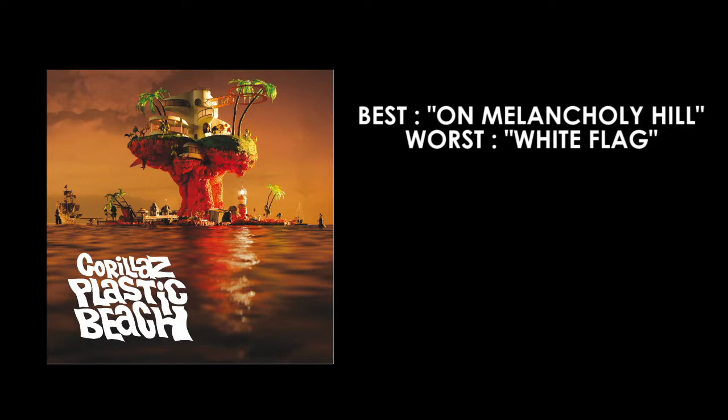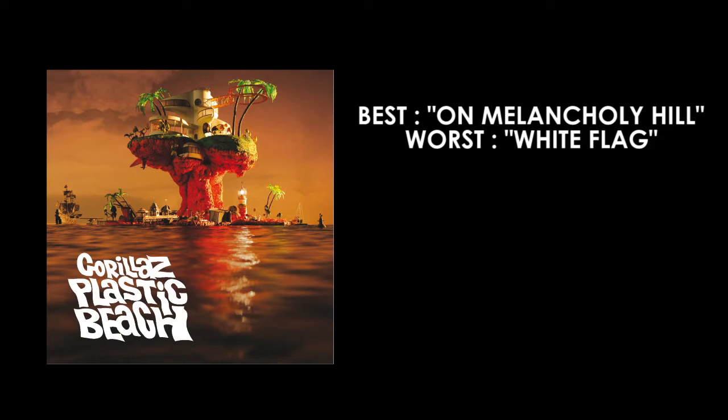The worst is White Flag and the best is On Melancholy Hill. I'm giving Gorillaz's Plastic Beach an 8 out of 10. Have you listened to Gorillaz's Plastic Beach? From 1 to 10, how would you rate it? Subscribe if you want more, and tell me what album you want me to review next. I'm thinking Joy Division or King Gizzard.